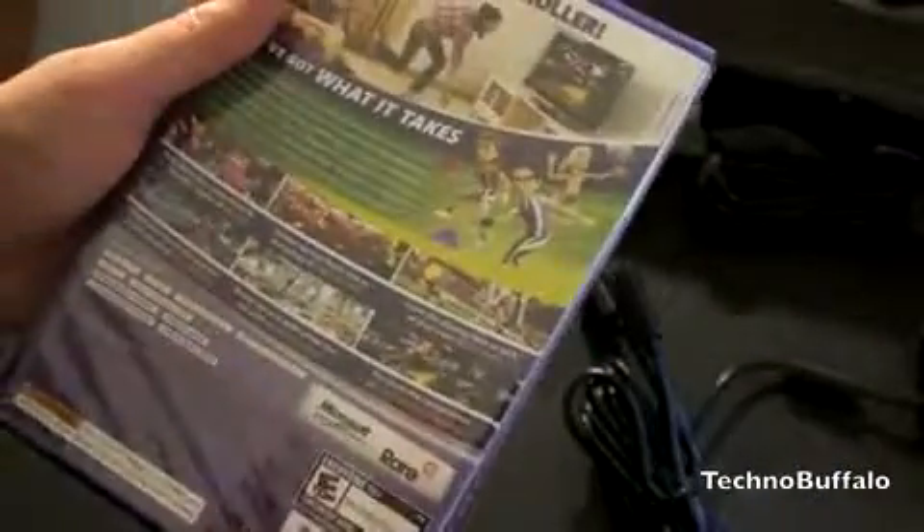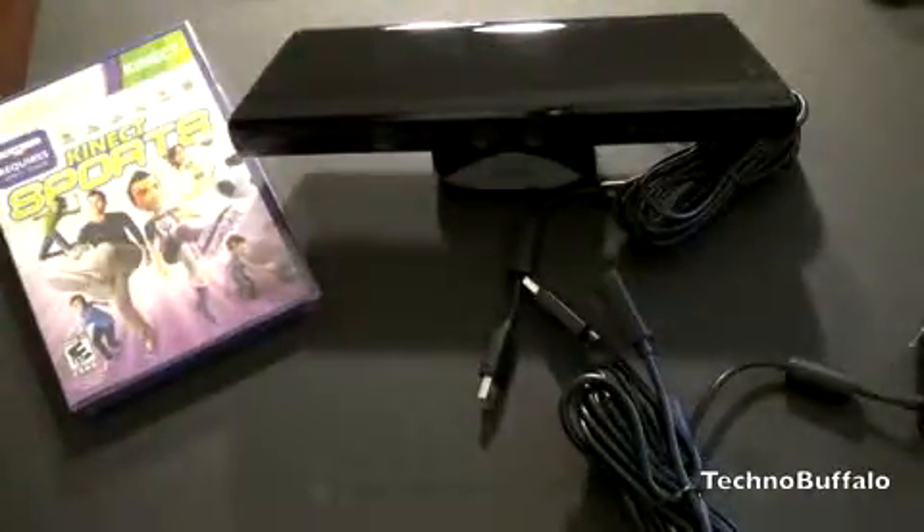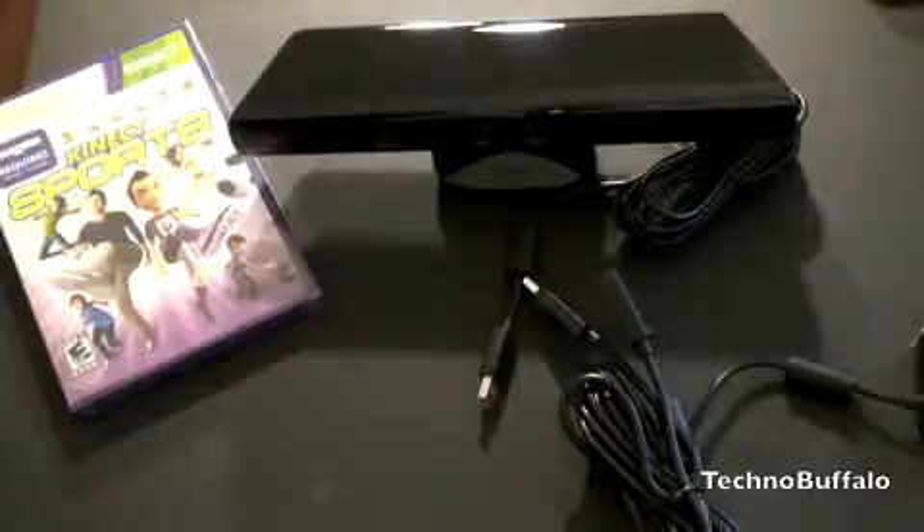I also picked up Kinect Sports, so I'll be sure to do demonstrations of all these games. Anyway guys, I'm going to go ahead and set this bad boy up. I am John Rettinger from Technobuffalo, and I'll see you in the next video. Bye-bye.